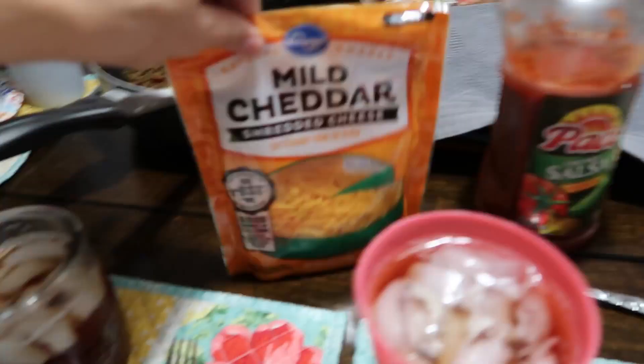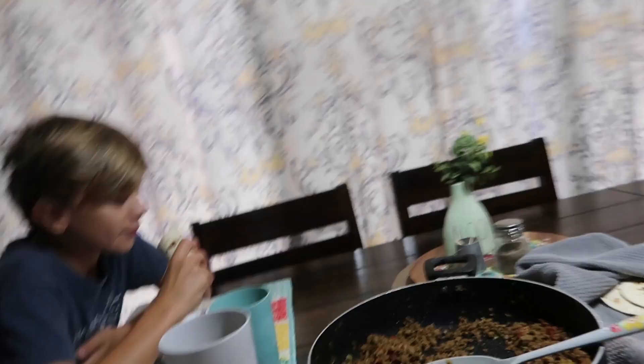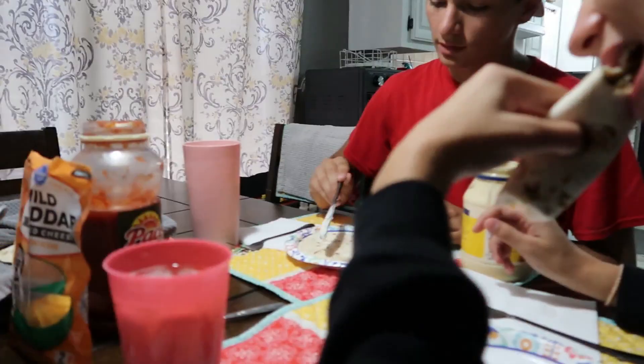Got the tortillas warmed up. I put out some pecan sauce, some cheese, and my family likes mayonnaise. To assemble mine, I put a little bit of mayonnaise, then the meat, and the cheese — that's all I did. My husband says this is going to be 'larapin' — and apparently that's a real word, not a made-up one!